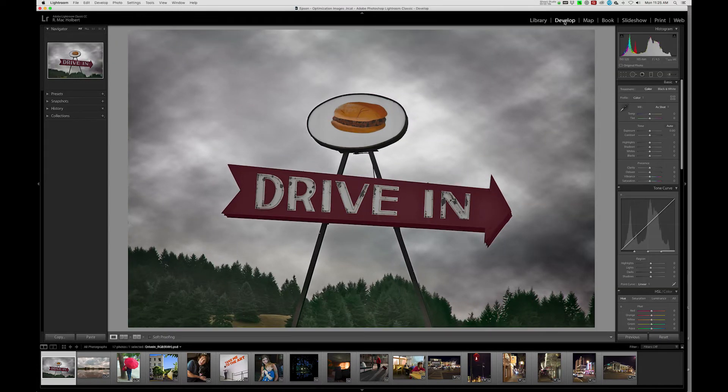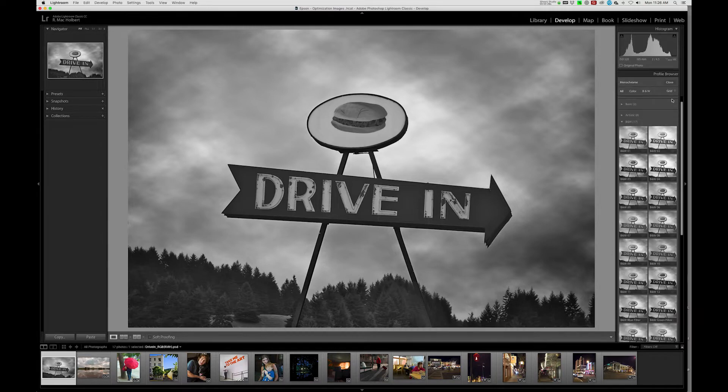We'll move over to the Develop module. Under Treatment up here, we'll select Black and White. Then I'll click on the Profile Browser, which brings up all the different recipes — different ways to convert to black and white. I'm going to settle on Black and White Number Six and double-click on it.